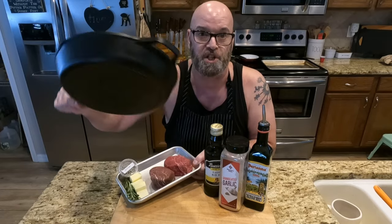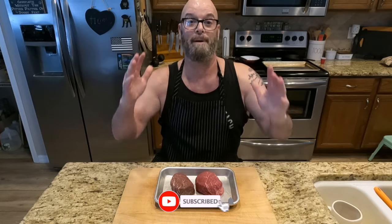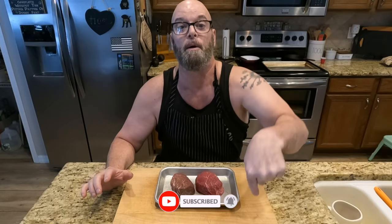Everybody talks a big game when it comes to steak — steak is not that hard. You put a little oil on it, get your pan scorching hot, cook it. It's really that simple. So I will put my steaks up against anybody's steak. If you want to challenge me, comment below and tell me and we can have a cook-off.